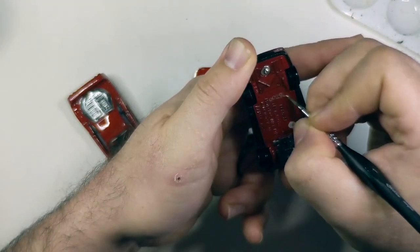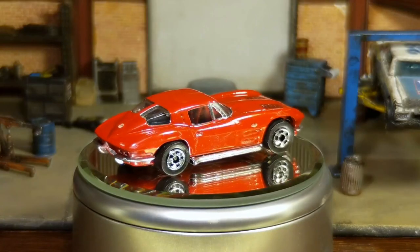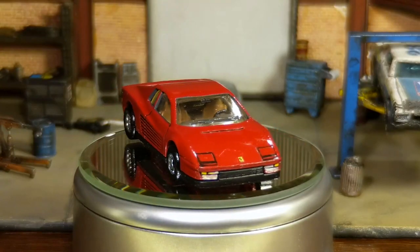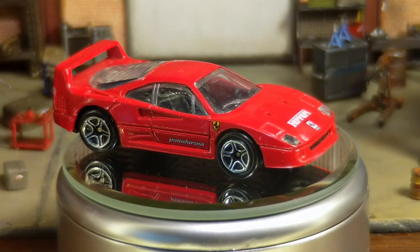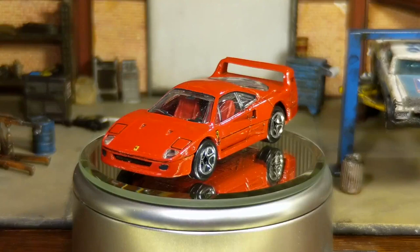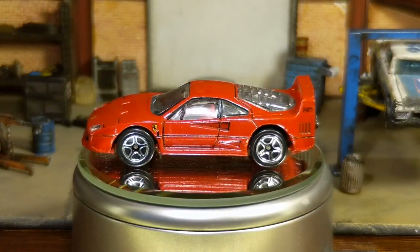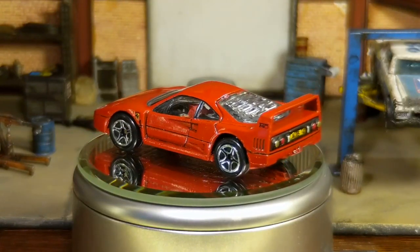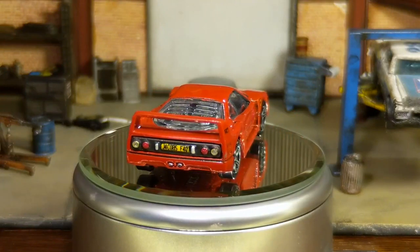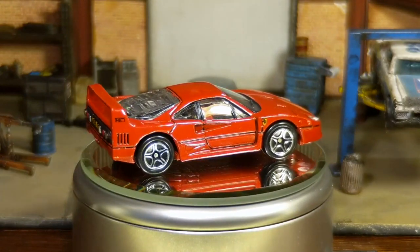Alright, one last time, let's see what we started with. The 63 Split Window went from gnarly 90s neon to a ravishing red street rod. We took the Testarossa's tacky tampos and made it a Tuscan Trophy. And finally, my favorite, the Ferrari F40 — from toy to treasure. I want to thank Jacob for letting me work on these three fantastic pieces of his childhood. It was an honor, and it was a fun challenge to do shiny builds for a change. I think I might take a break from them for a bit, though they are really stressful for me. But how do you think I did? Let me know in the comments what you think of my take on shiny builds, and if you want to see more of them or think I should stick to the weathered stuff.